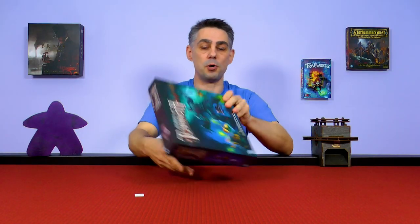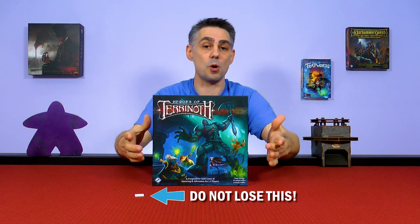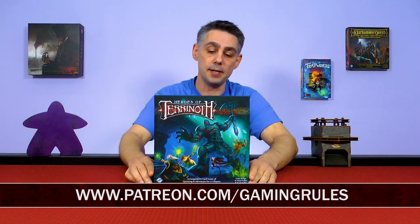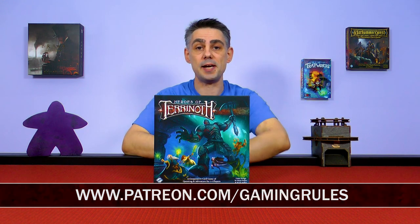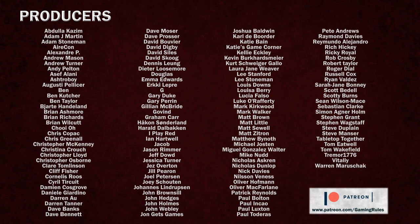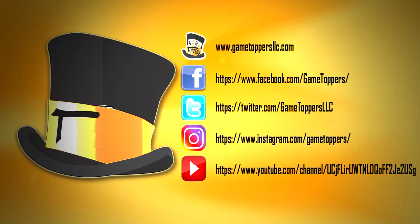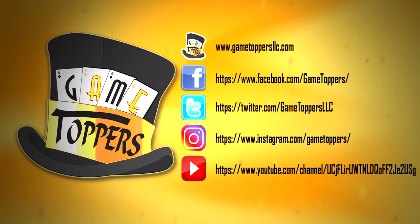That was a very quick unboxing video of Heroes of Terranoth. I hope you've enjoyed it. Feel free to leave your comments in the show notes below — if you've played the game let me know what you think about it. Until next time, take care and thanks for watching. Gaming Rules is proudly sponsored by Game Toppers, upgrading your gaming experience. Visit GameToppersLLC.com.